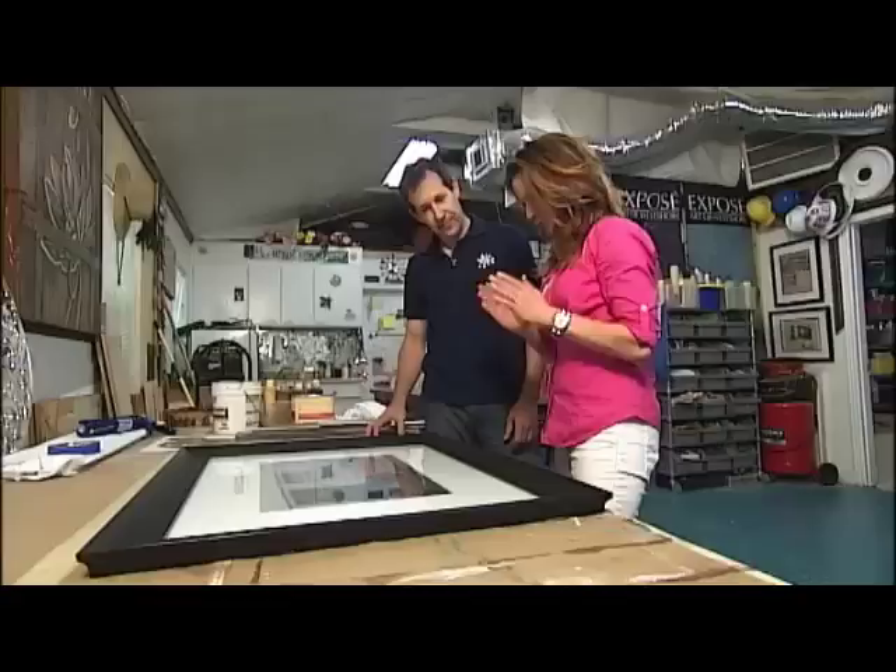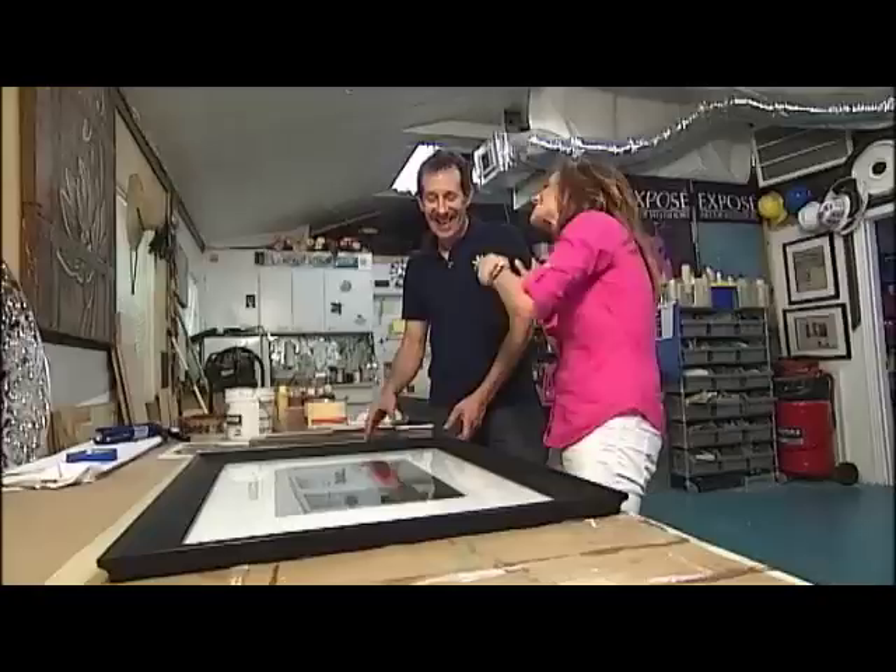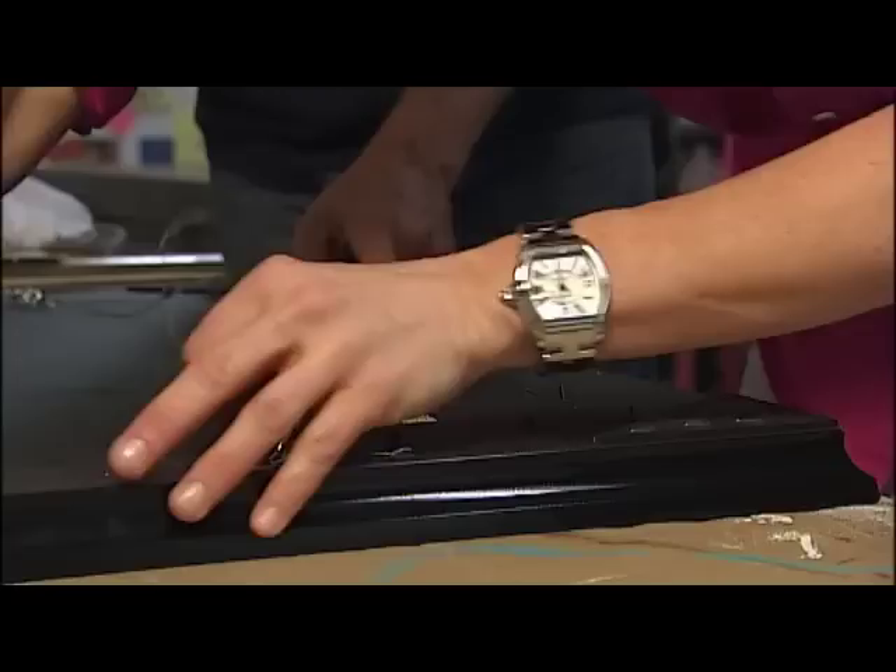Perfect. So what is the first step here? Well, the first step is let's go ahead and take the picture out of the frame. But I just put it all together myself! I know, but it's so much easier to work without having to mask anything. Okay, we'll do it the right way then — the Jeff way. Watch your fingers.